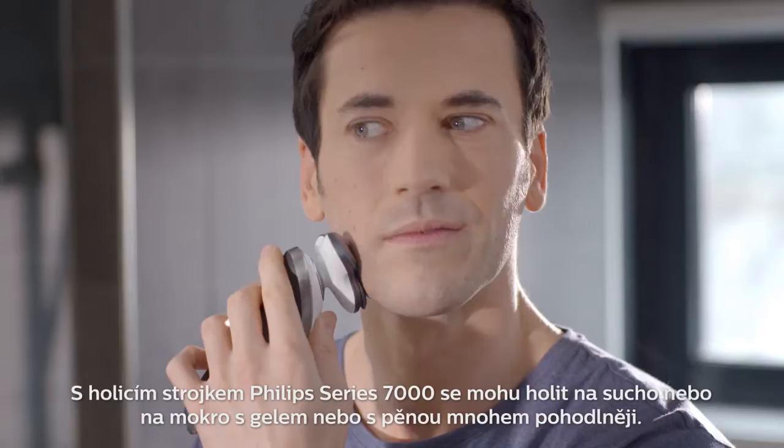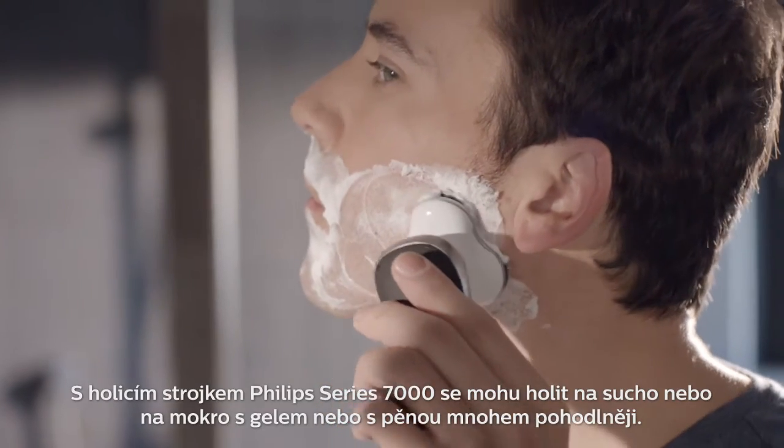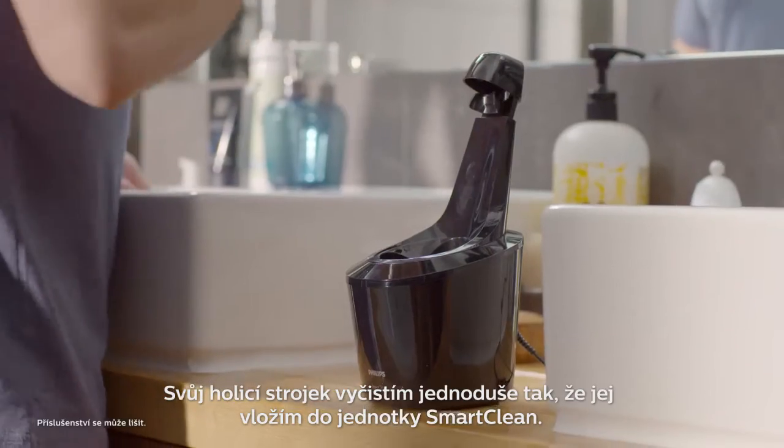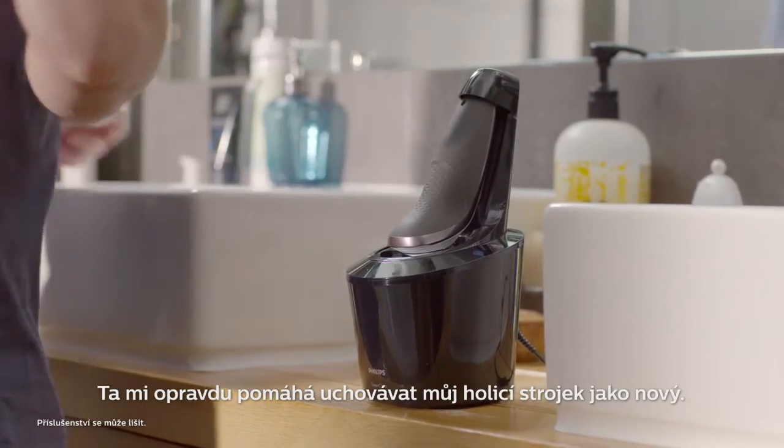With the Philips Shaver Series 7000 I can shave dry or wet with gel or foam, so much more comfortably. To clean my shaver, all I do is pop it into this smart clean unit. It really helps to keep my shaver like new.